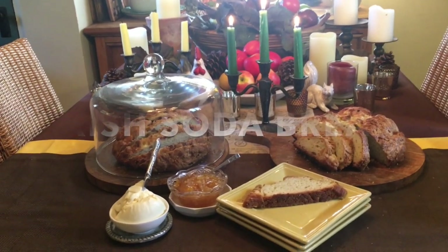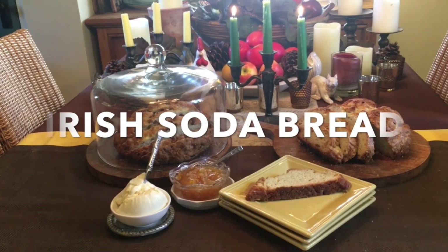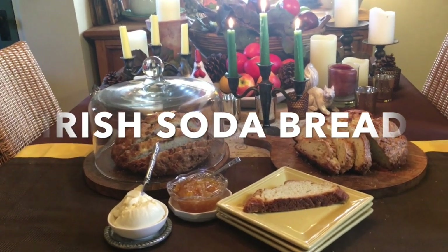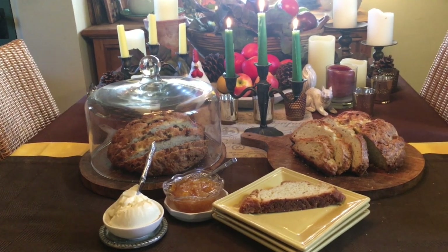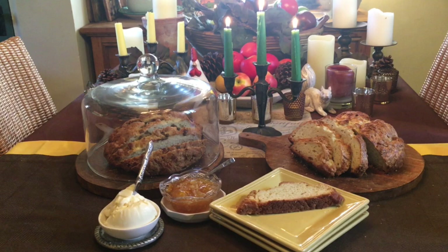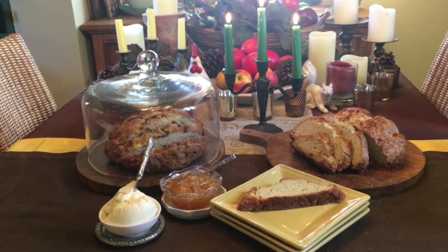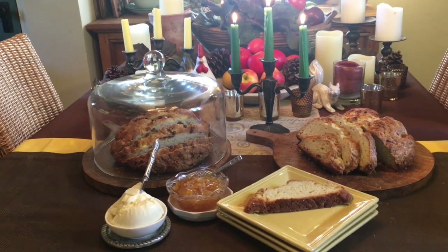My great-grandparents immigrated from Ireland in the 1890s, bringing many recipes with them. It is said that every family in Ireland has its own recipe for Irish soda bread that has been passed down through the generations. That is one of the reasons that so many soda bread recipes are different, and yet they are all using the basic ingredients — all ingredients which were readily available.